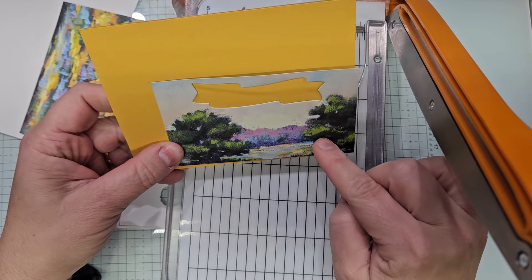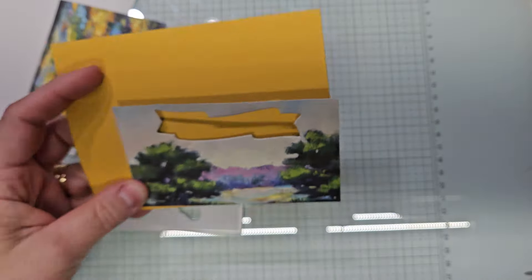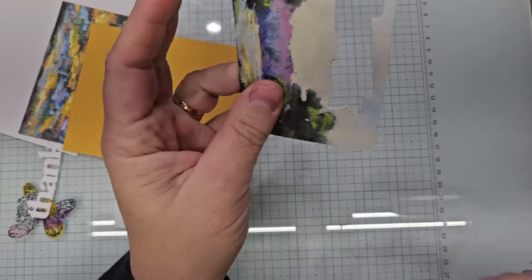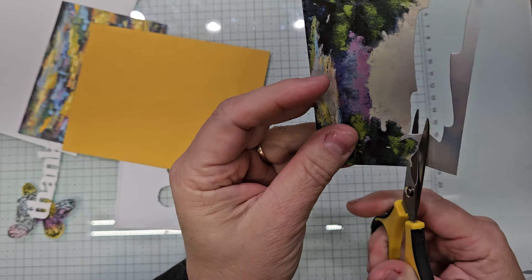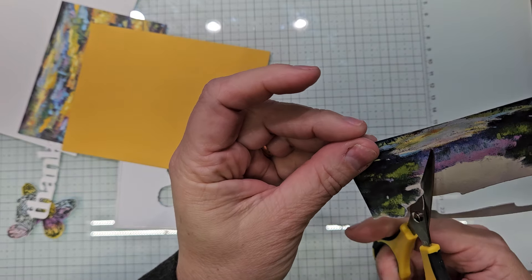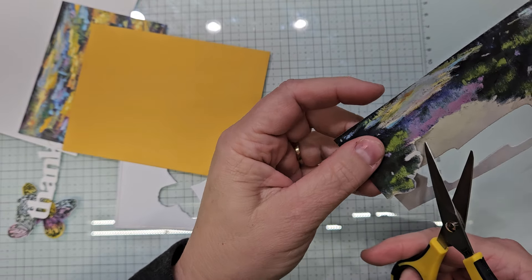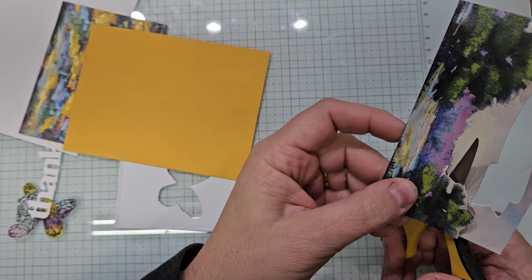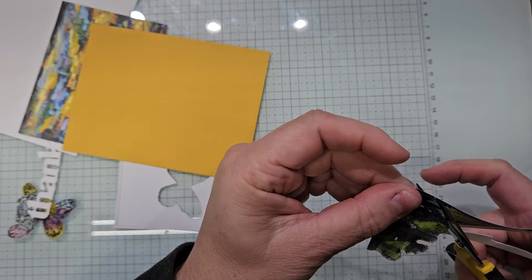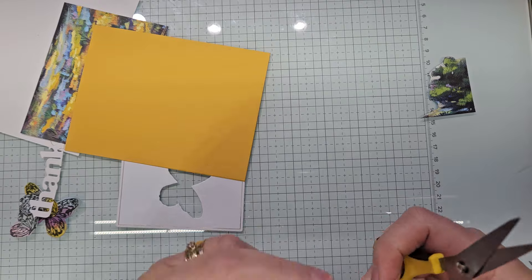Maybe if I — yeah, I'm still going to cut it, and I am going to fussy cut this. I just am. I want to use it. So let's fussy cut it and we'll glue it in. So now I'm going to take the rest of this. This is going to go on the inside of our card. We're going to have this piece here. I'm going to come down like that, so that's going to go on one side of my card.